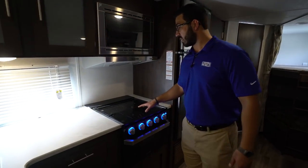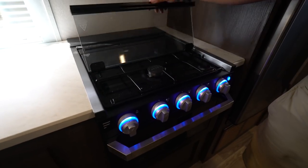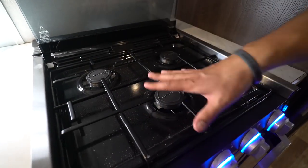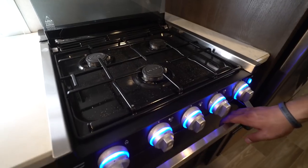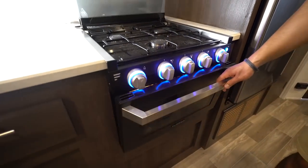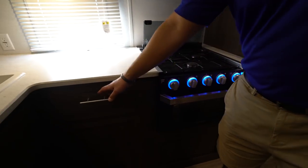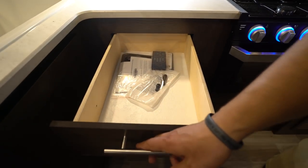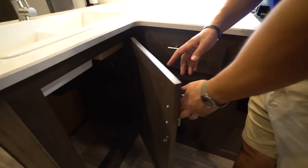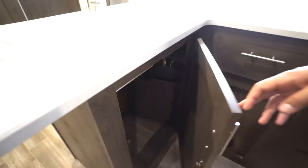Over to the side here is your three burner recessed cooktop with the glass cover. This glass cover does fold up and back, doubles as a backsplash to reveal your three burners. And then you have the oven underneath in case you want to do some baking. As you can see the knobs do light up. You'll also have a drawer for all of your silverware, and right underneath the sink you have a big storage area which is plenty of room for a trash can.